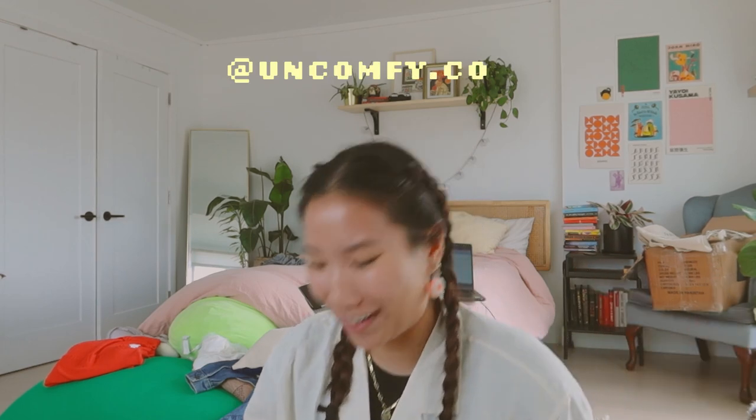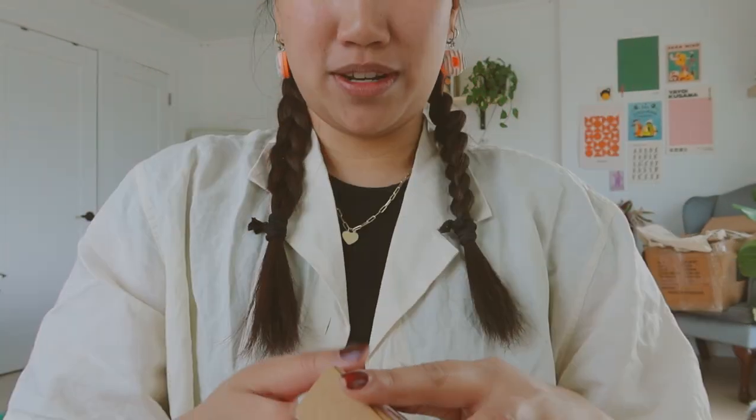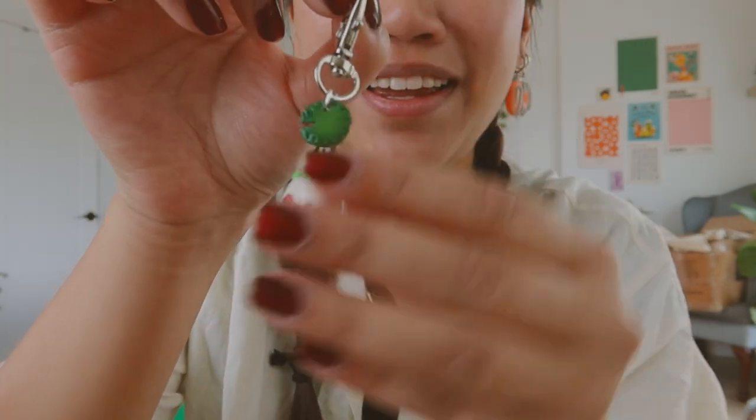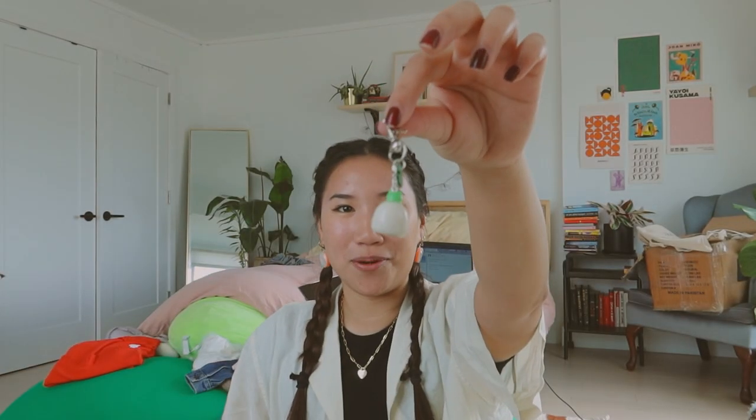Package from Uncomfy Co — I freaking love her. I already ripped the package open and then thought you guys would love to see this. Sweetest person ever and her TikToks are amazing. I don't know how she does her shop while she's at school, and her clay things look so perfect. I'm in love. I'm going to put this on my keys. That's a little morning haul — we'll be packing orders when I get off work.